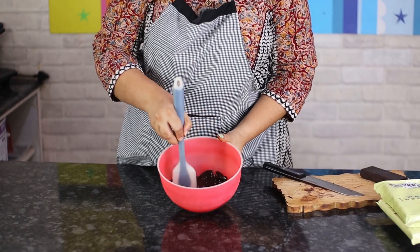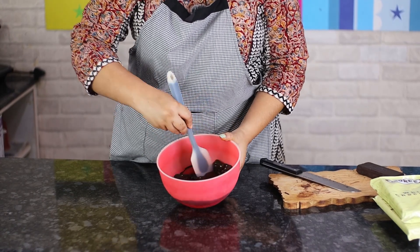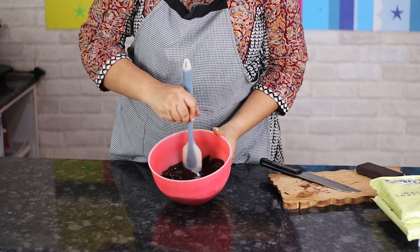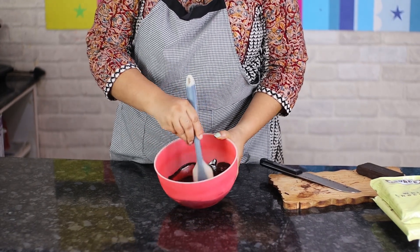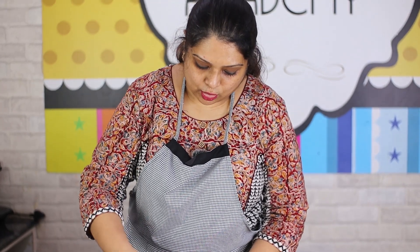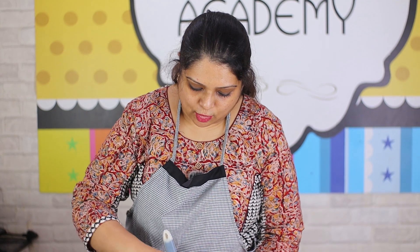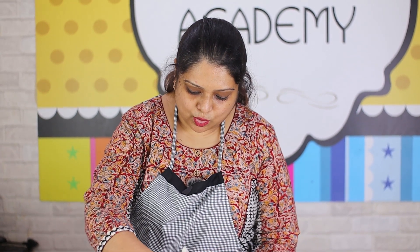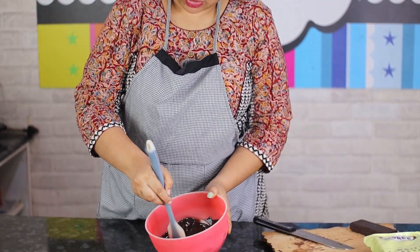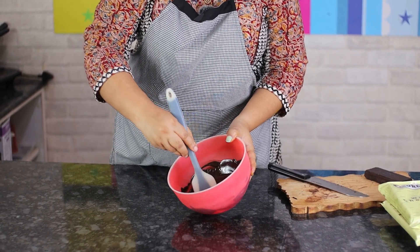After 40 seconds, take it out of the microwave — you'll see it's nicely melted. Keep stirring, because chocolate doesn't like too much heat. The less heat you expose it to, the better. Stir it to allow it to melt in the residual heat that's in the bowl.